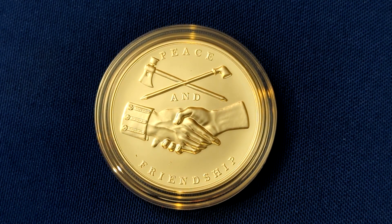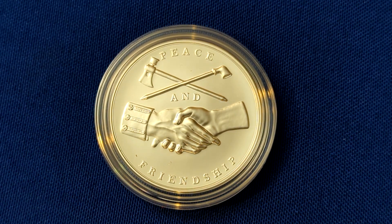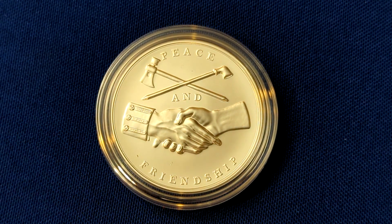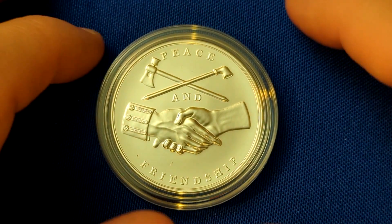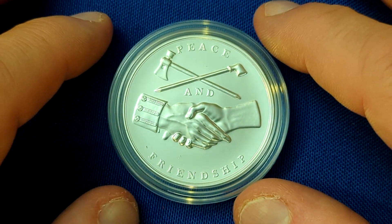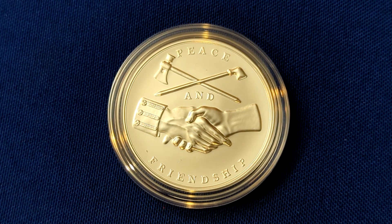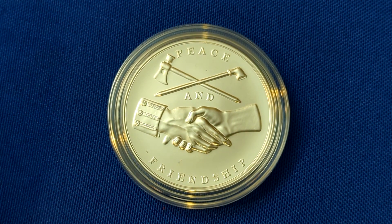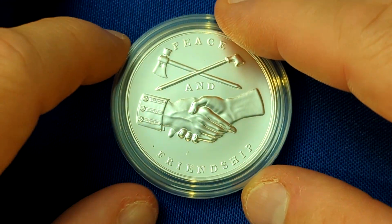The hand on the left represents the American interest, the one on the right, Native Americans. These medals are, in my opinion, quite beautiful. The designs are relatively simple and clean, but I do very much like the historical tie-in.